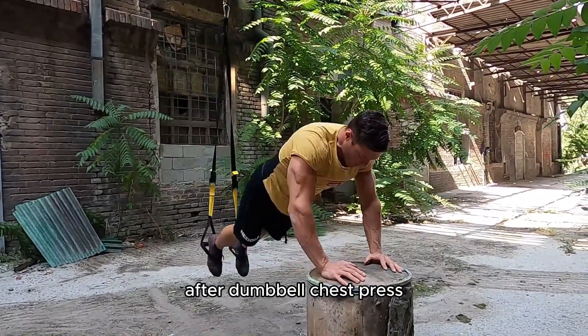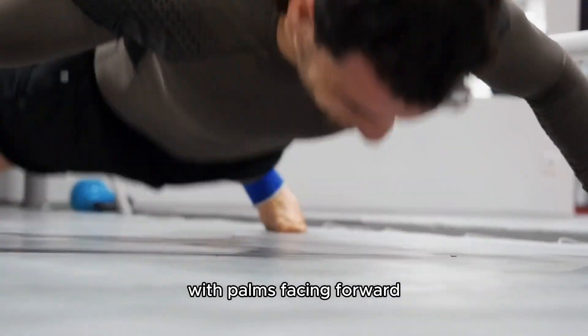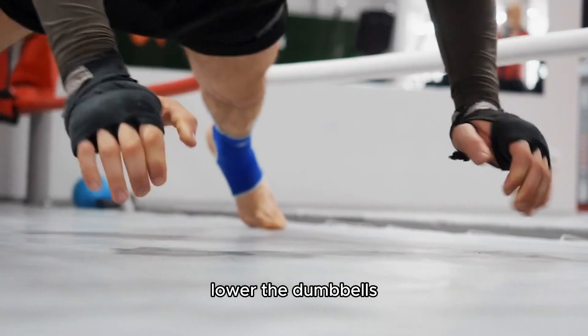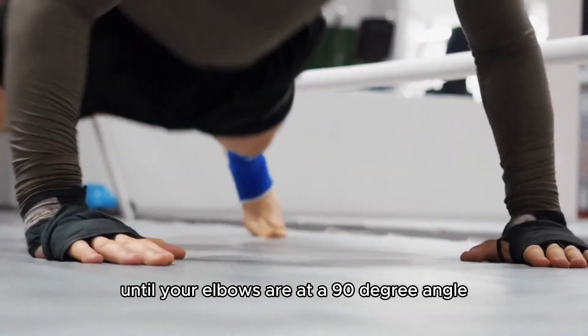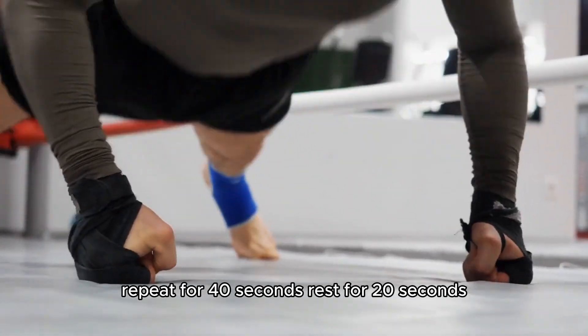Dumbbell chest press, 40 seconds. Lie on your back on a bench or the floor, holding dumbbells directly above your chest with palms facing forward. Lower the dumbbells until your elbows are at a 90-degree angle, then press the dumbbells back up to the starting position. Repeat for 40 seconds, rest for 20 seconds.